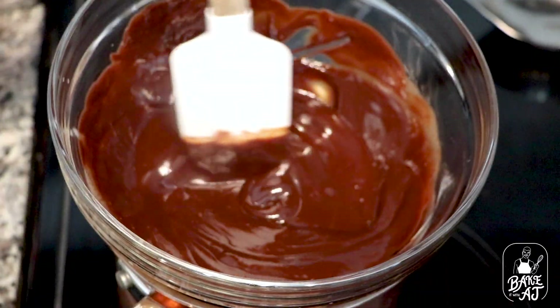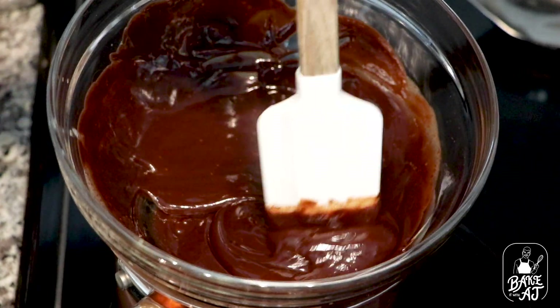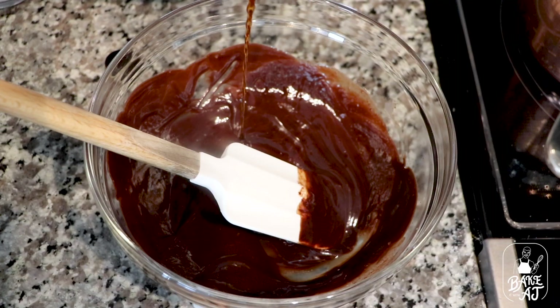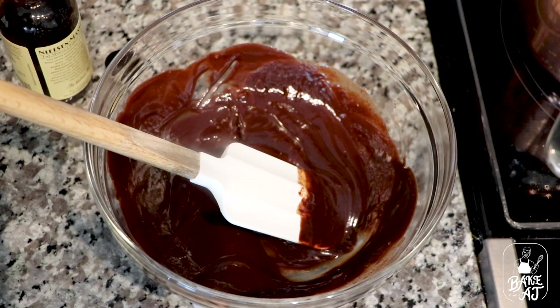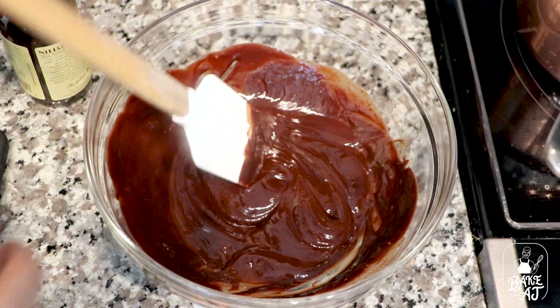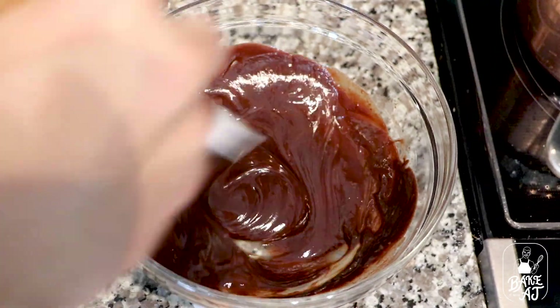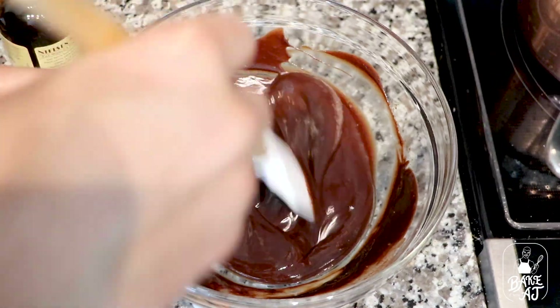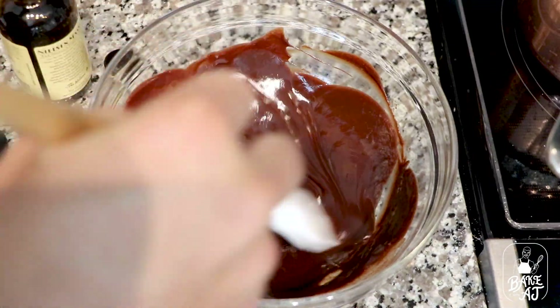Just keep occasionally stirring your chocolate until it melts and gets nice and silky smooth like this. Off of the heat, once it's at that point, we're adding a half a teaspoon of vanilla extract, stirring it to combine and letting it sit at room temperature for one hour, or until it hardens and gets nice like this.